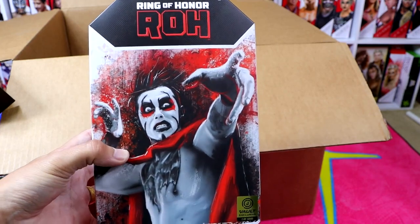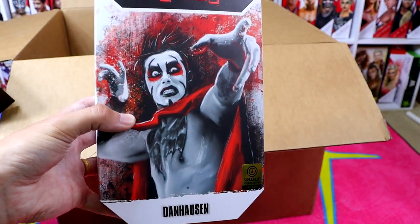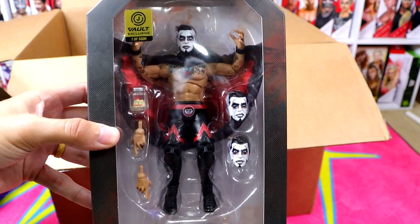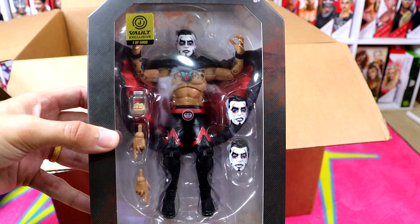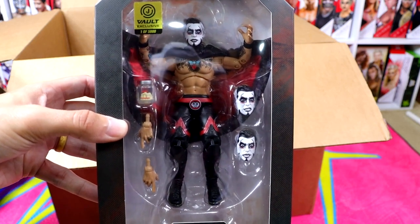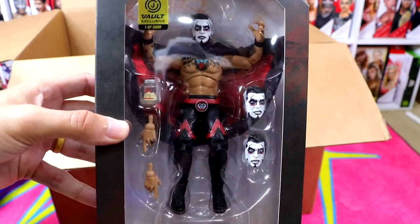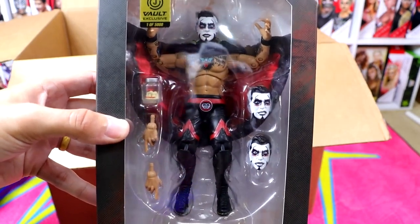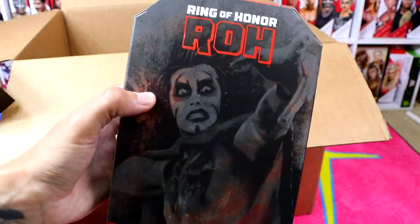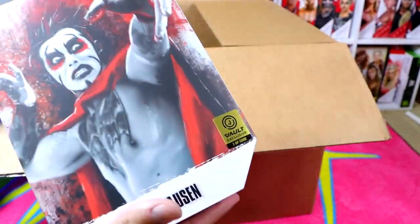We do have the Ring of Honor Danhausen figure and this is up right now on Jazwares Vault. You have Danhausen there on the front, Ring of Honor logo, and it says Jazwares Vault exclusive — one of 5,000. You can remove this sleeve and reveal the Danhausen figure in the middle. Danhausen's figures are some of my favorites from AEW — they feel so good in hand. He was my number one Jazwares AEW figure of the year. You get the jar of teeth in there, which is unique, and a brand new cape unique to this figure. He is number four in the series. If you guys want me to do a full review, let me know down in the comments.